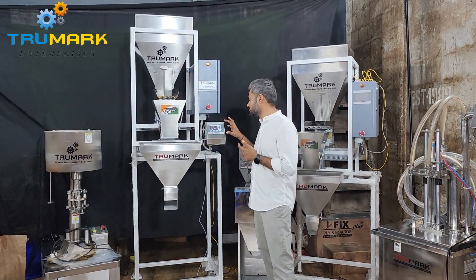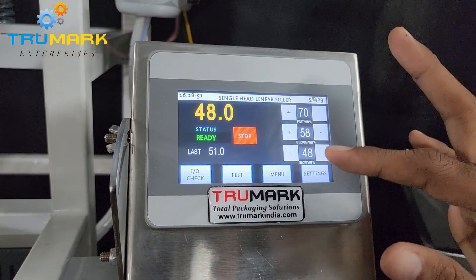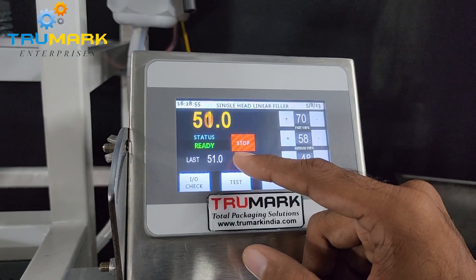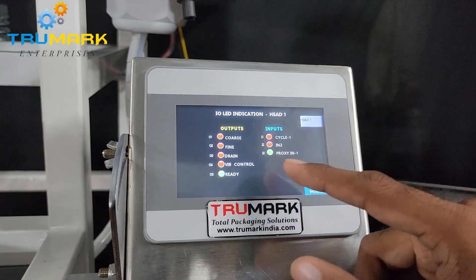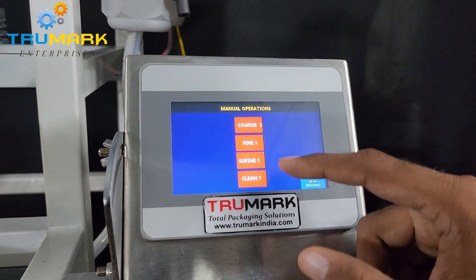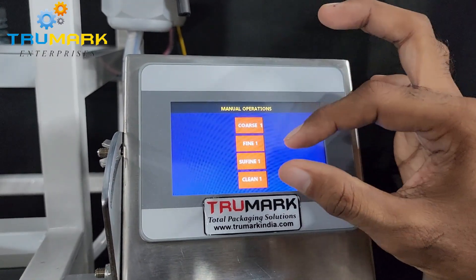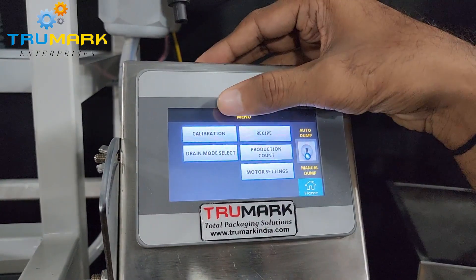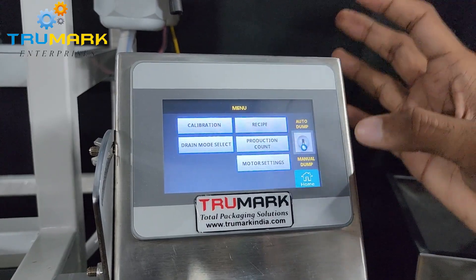Let me show you the settings on the PLC screen. There are lots of functions here — this is the weight display, this is the stop and start of the filling cycle. Machine input and output functions can be seen here to troubleshoot. These are the manual functions to operate each individual function independently.